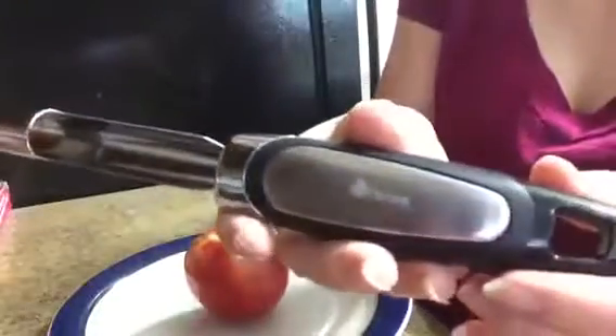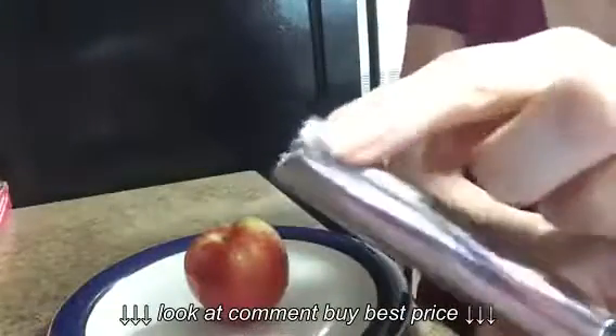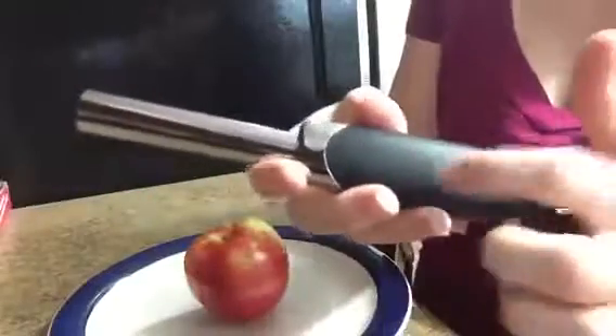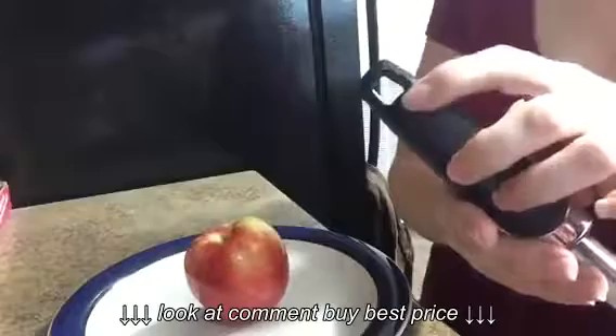Today I'm going to be reviewing for you the Ora Blue Apple Core. It's made out of stainless steel. It has a nice serrated edge at the top. The handle is made out of a hard plastic, and you get a hole in the top for hanging.